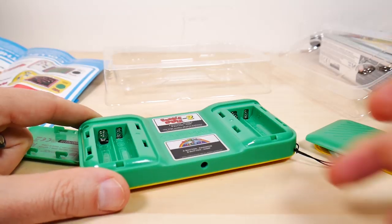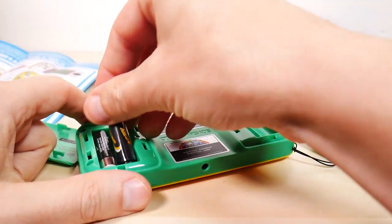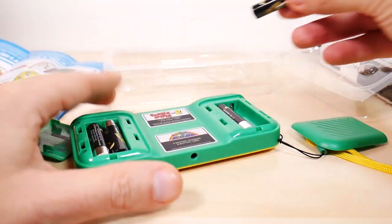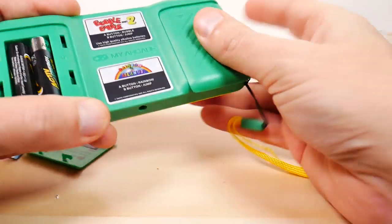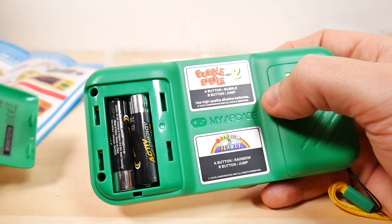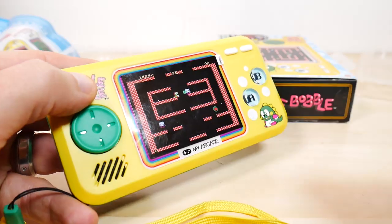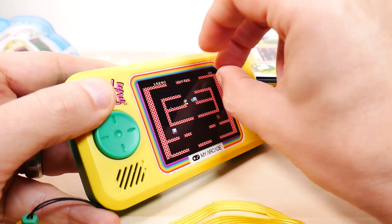The battery compartment just pulls down — good, at least I don't have to unscrew anything. Let's put some batteries in. There's also printing on the back that says 'My Arcade' in case you lose it, so you can identify what device it came off of.